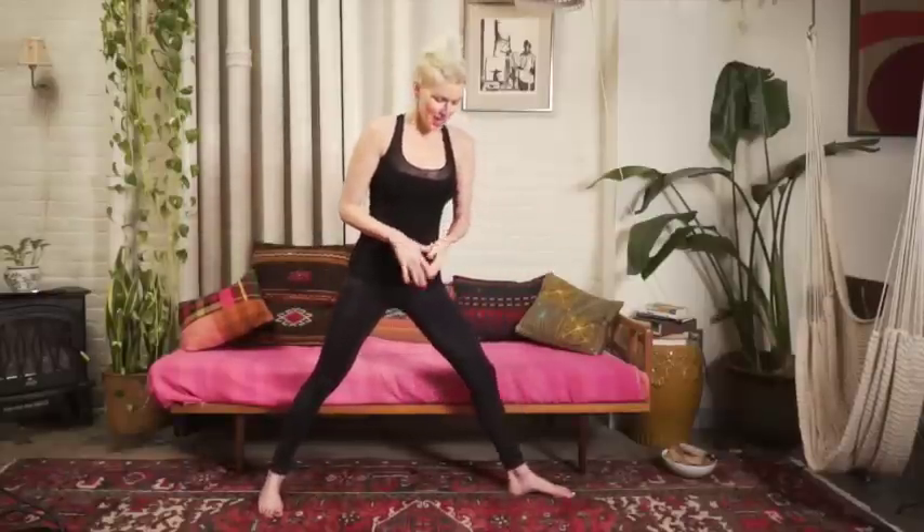The deep core line needs to be lit up in order from the ground up. I teach a lot of this over five days, but what I'm going to teach you now is just a taster, and I think you'll feel the difference.